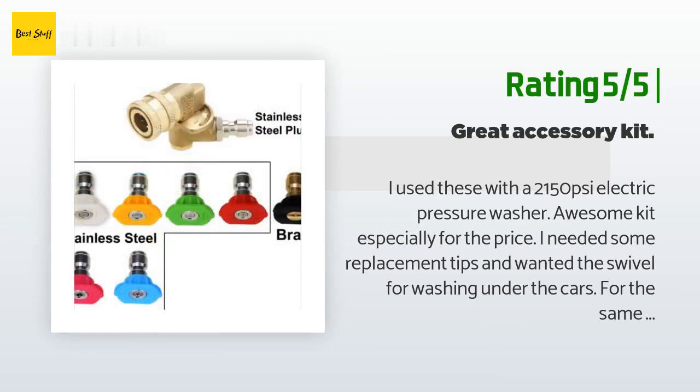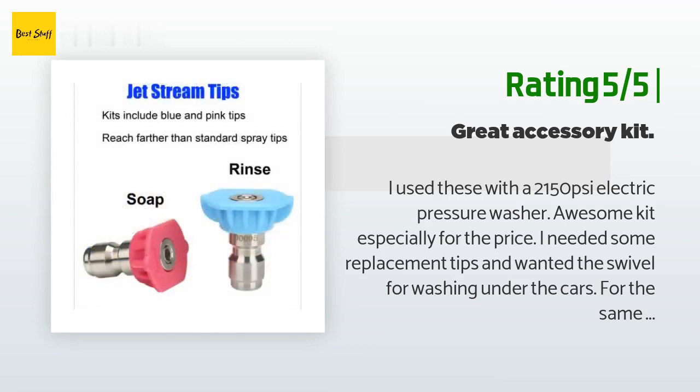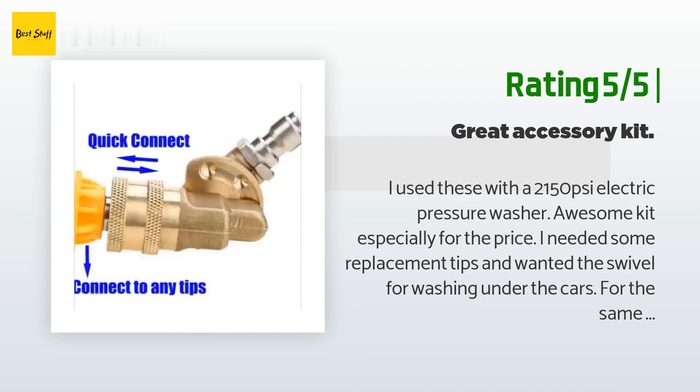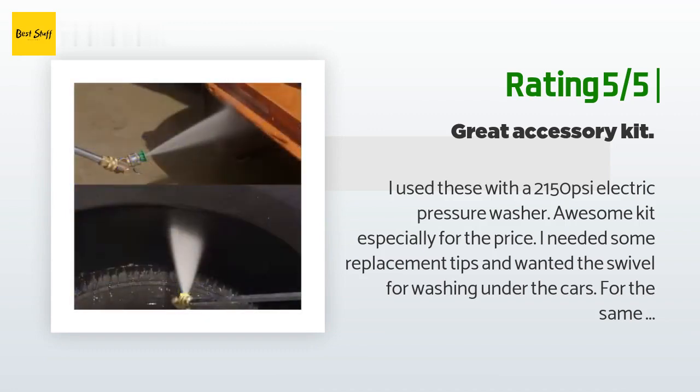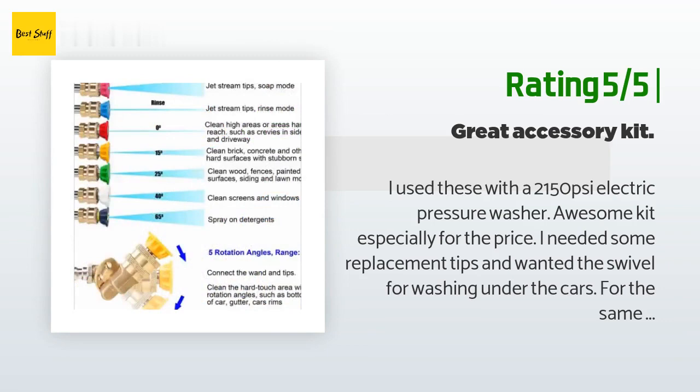Another happy customer said: I used these with a 2,150 PSI electric pressure washer — awesome kit, especially for the price. I needed some replacement tips and wanted the swivel for washing under the cars. For the same price others were charging just for the swivel, I got it all. I tested out a couple of tips versus my old ones and the spray angle was slightly different but nothing out of the ordinary. It all worked like you'd expect; the swivel worked fine. I will keep an eye on it during repeated use.